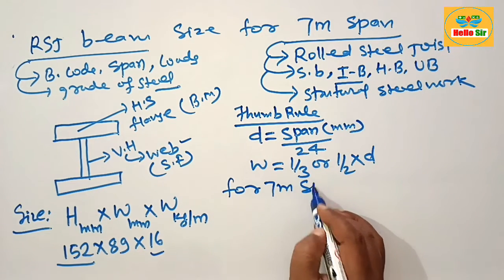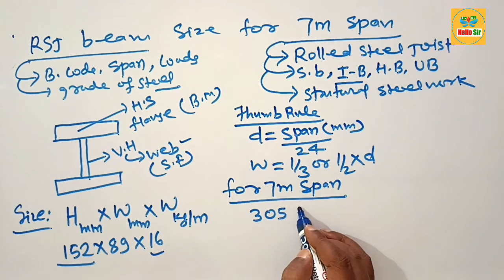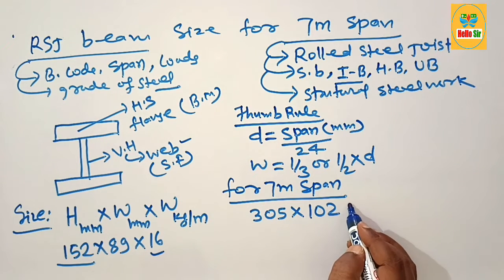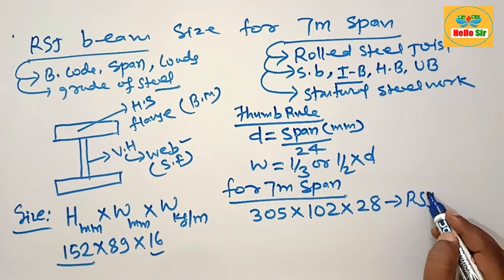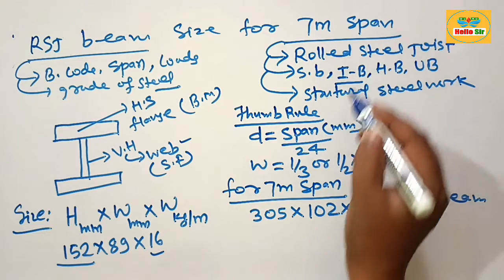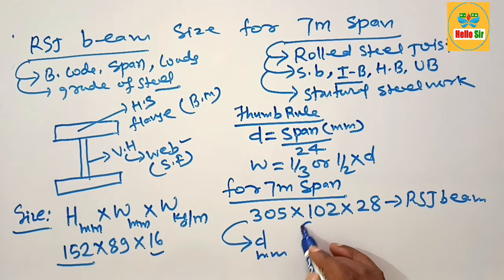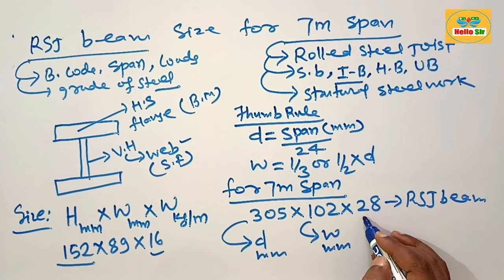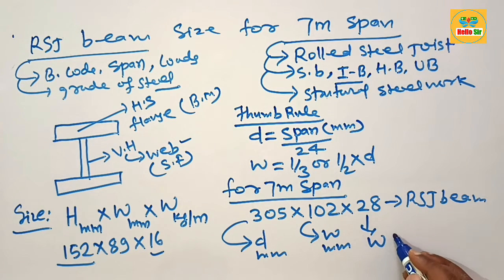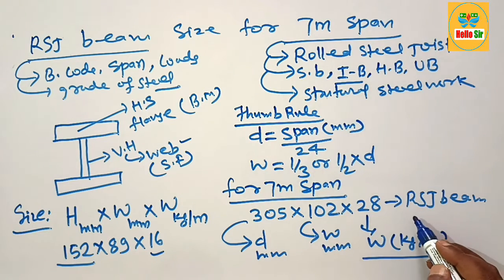For a seven meter span, you need something like 305 mm x 102 x 28. This is the RSJ beam required for a seven meter span based on the thumb rule. Here, 305 mm is the depth section, 102 mm is the width of the flange, and 28 is the weight of this RSJ beam expressed in kilograms per meter.